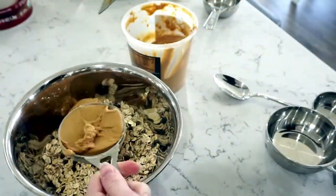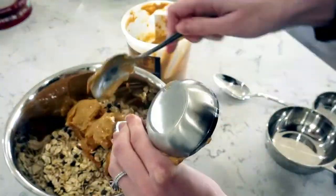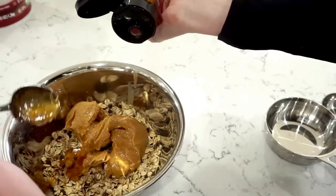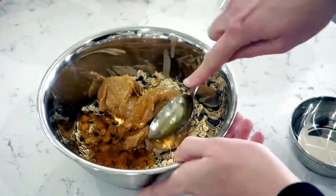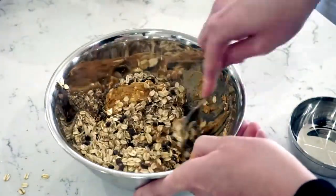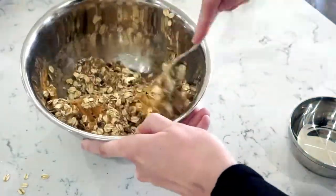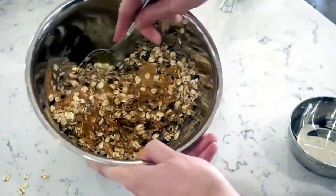Once the dry ingredients are mixed together, I add two-thirds of a cup of creamy peanut butter and two tablespoons of honey. This is the most important part to follow because with dry ingredients you can add things per personal preference, but in the past I tried switching up the liquid ingredients — like I used cream honey instead of true liquid honey — and it messed up the consistency. So definitely stick to the liquid honey and the two-thirds cup of peanut butter.